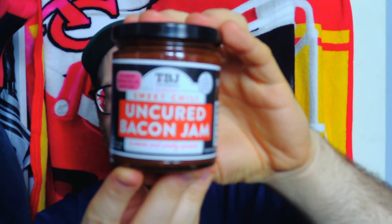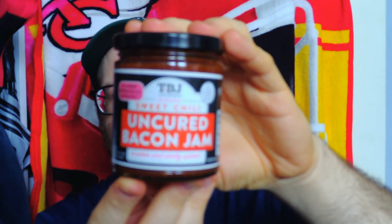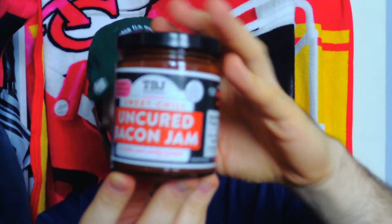So there's my review on the TBJ Gourmet Fun Fine Foods Sweet Chili Uncured Bacon Jam. I hope you enjoyed this review — see you next time.